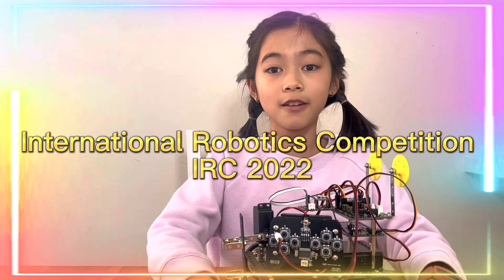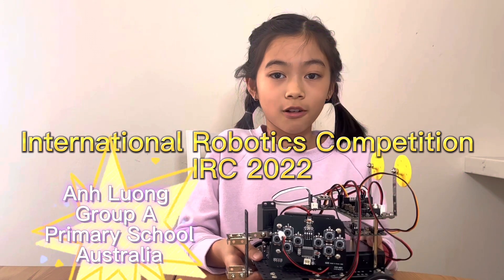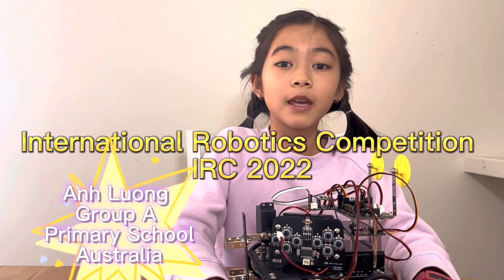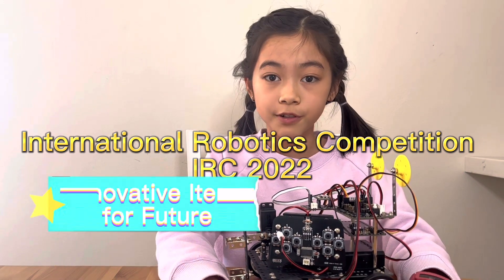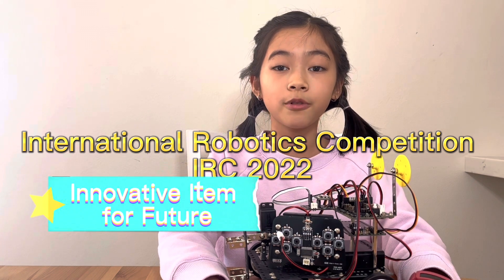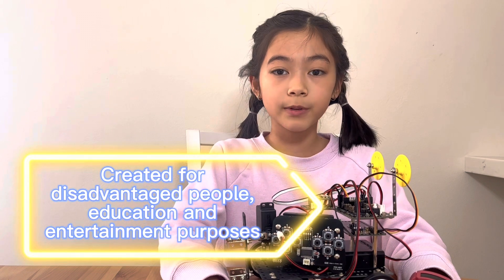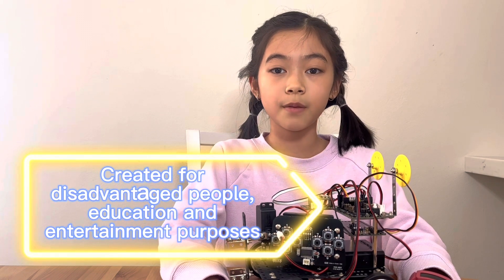Hi, my name is Arne. I'm in year four and this is my robot, the Artbot. I chose the main theme and innovative item for the future. The Artbot was created to help people who have lost or have no arms, for educational purposes, and entertainment purposes.